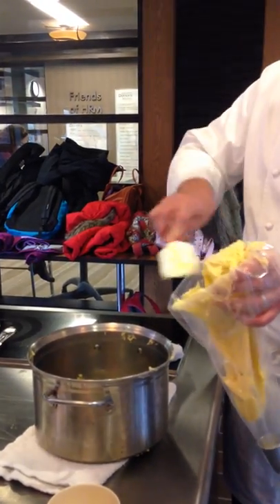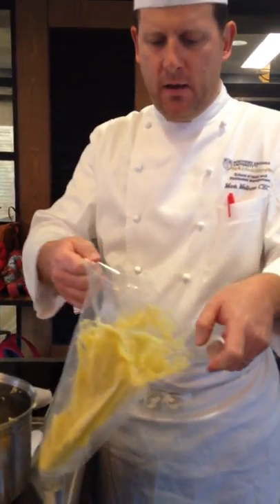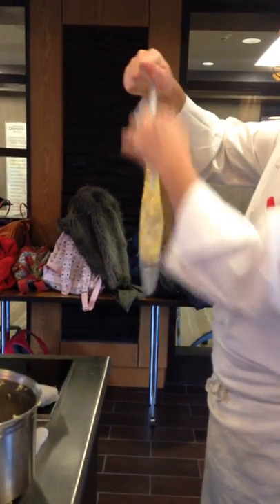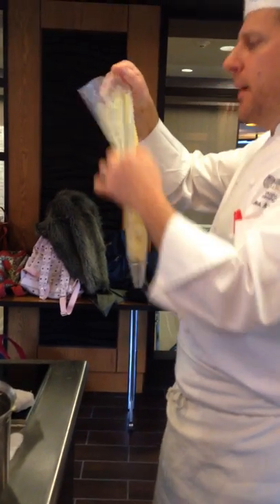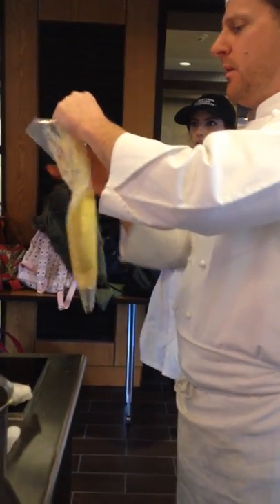Once you get all your taters in there, seal your bag up, find the seam to the bag, and then you take your fingers and push it all down. Well, aggressive. Better?